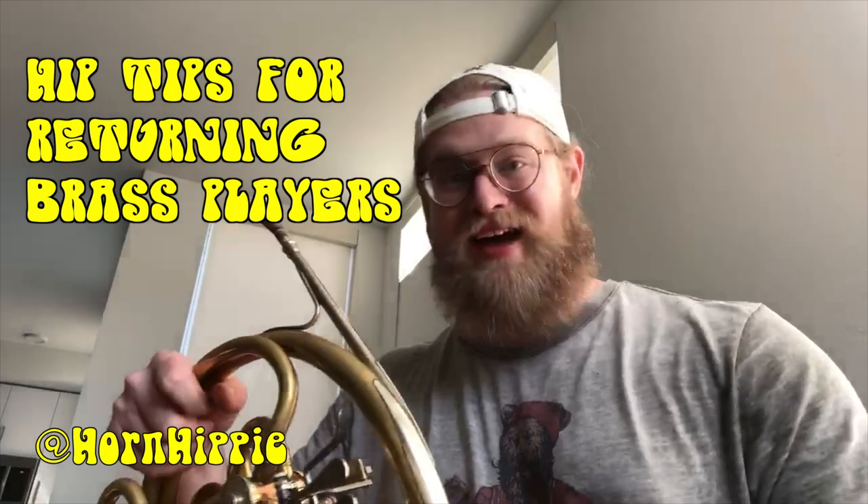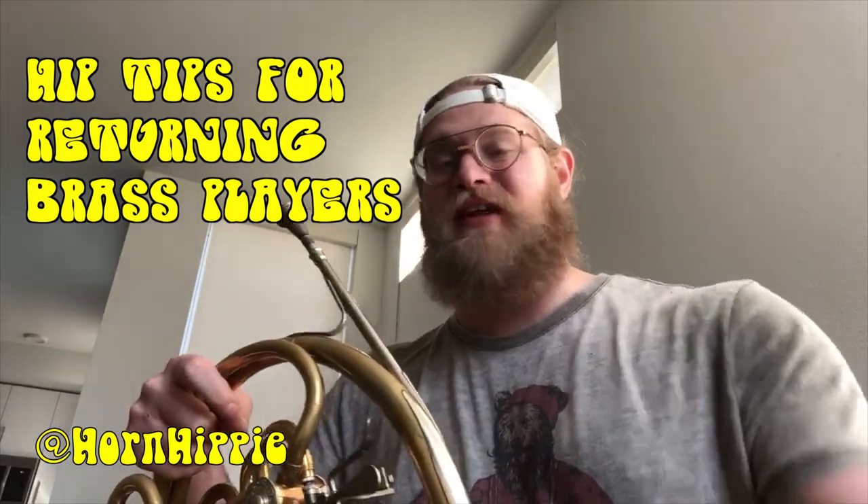Hey everyone, it's me JT aka The Horn Hippie. Today I'm gonna be going over a couple tips. A lot of people I see are getting back into playing the horn. They have a lot of time at home and they want to start picking up that old horn that's in the closet collecting dust and making some great music on it. So here are a couple tips.